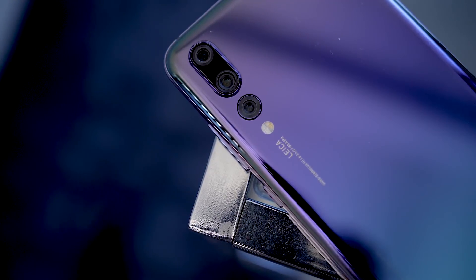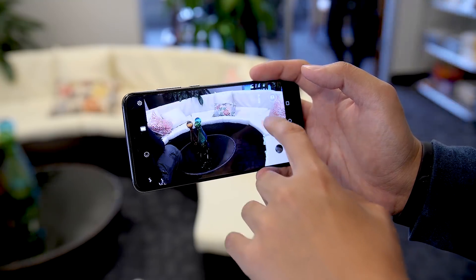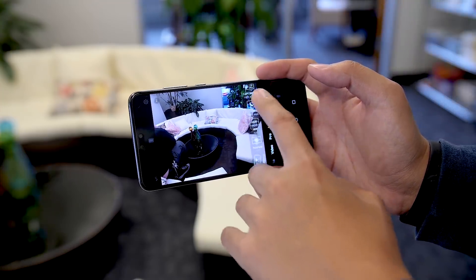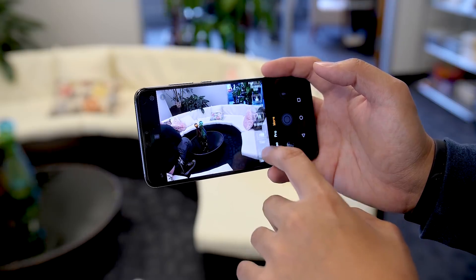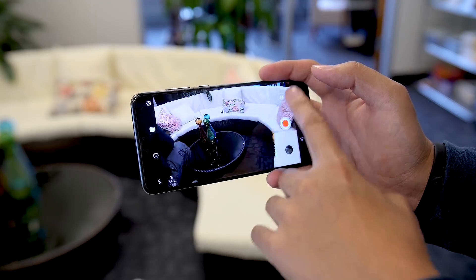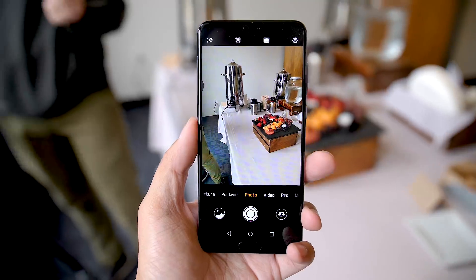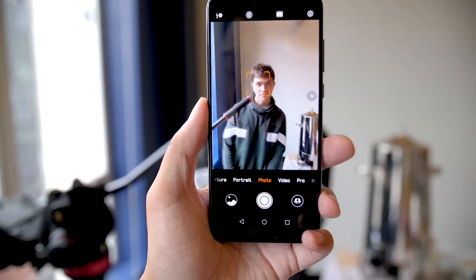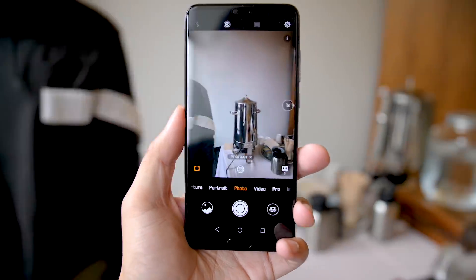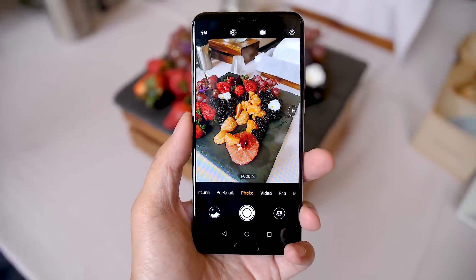The P20 Pro's RGB sensor has been bumped up to 40 megapixels, and that sensor is one of the largest found in any smartphone — larger than the iPhone X and even the Galaxy S9. Huawei claims the P20 Pro can capture so much more light in low-light situations by combining four pixels into one larger one, making the pixel size essentially two microns, the largest in any smartphone. AI also helps make scenes easy to figure out: point the camera at a face and it turns on portrait mode and bokeh effects; point it at food and it ups the colors and turns on food mode.